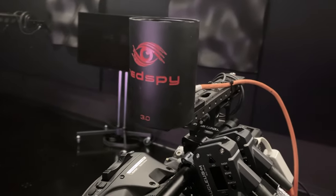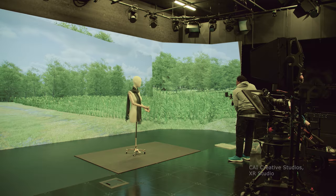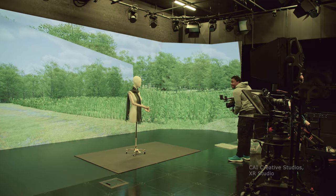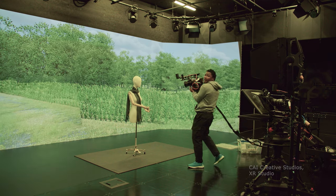Tracking. Here we use a tracking device to capture real-time physical camera movements along with the virtual camera in the 3D world. That's also what controls the inner frustum and outer frustum.